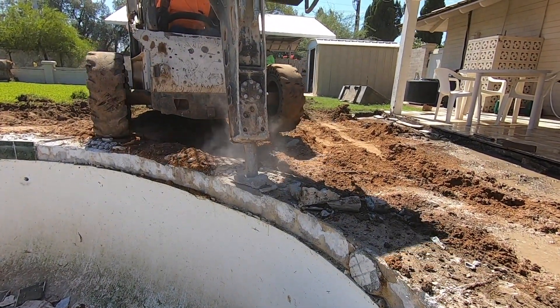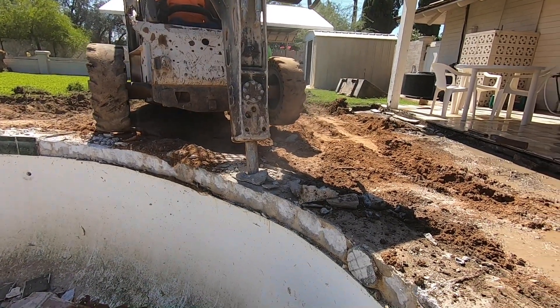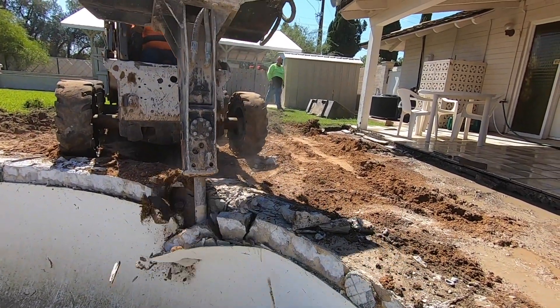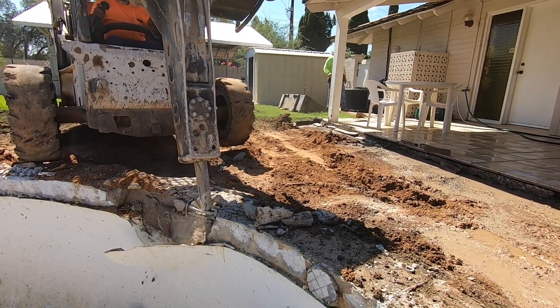Strength is critical in a pool, spa, or water feature shell. A 20,000-gallon or 75,000-liter pool has to contain over 165,000 pounds — or 75,000 kilograms — of water.